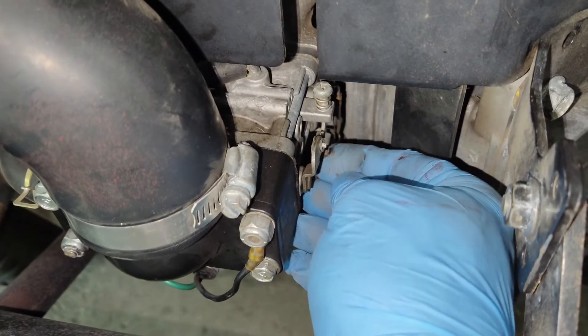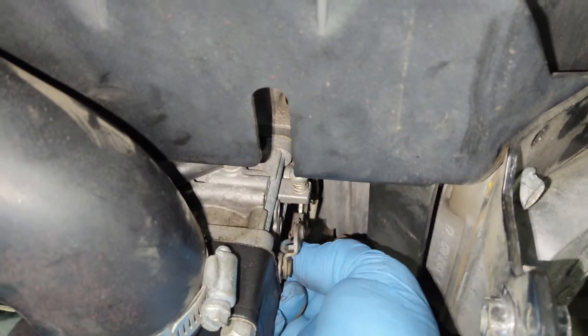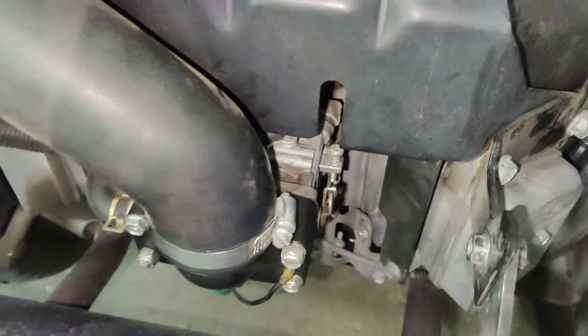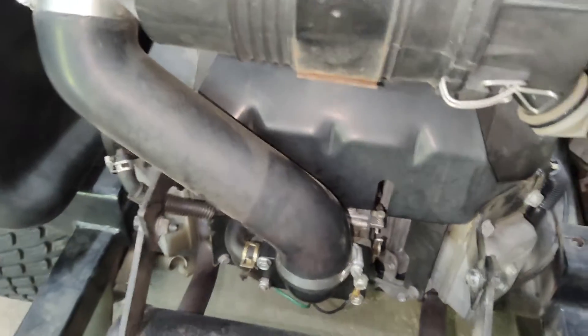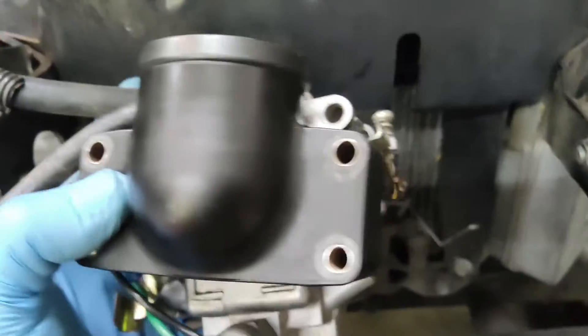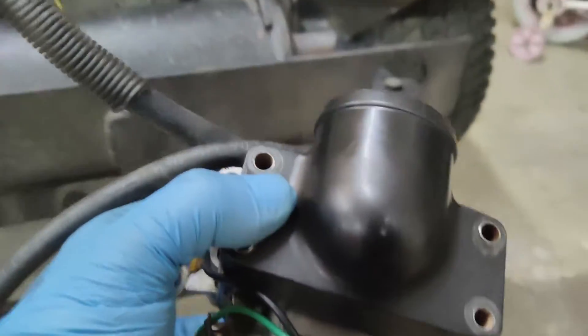If you just flip it back and unhook it just like that, the linkage will pop right out of there. We'll do the same thing with the throttle. We'll get this intake pipe off, the four bolts, the fuel line up top, and the two linkages on this side.